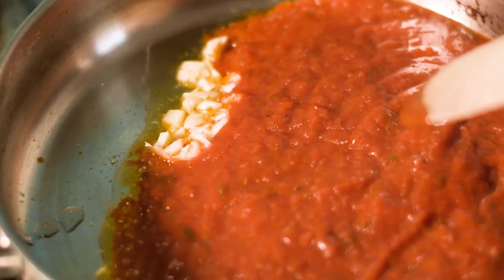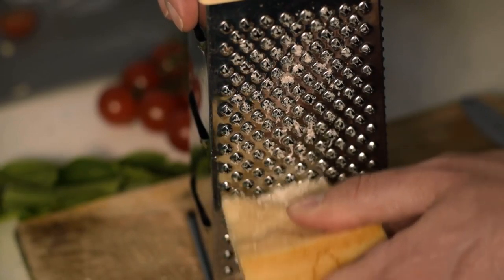For the sauce, sauté tomato and garlic, then serve with grated parmesan.